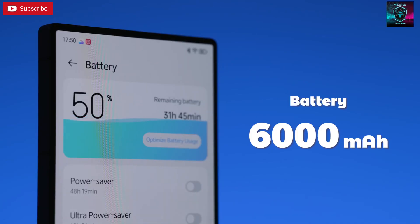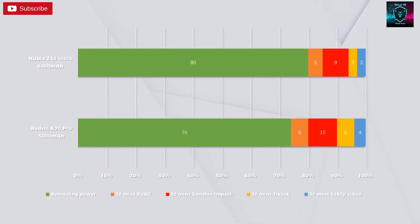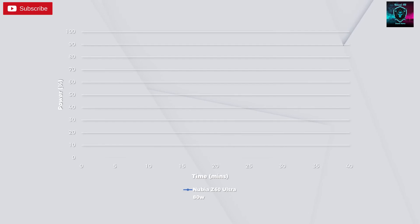Usually we talk about battery life at the end, but with this phone I'm going to tell you how great it is right now. If 5,500mAh is considered a really big battery, the Z60 Ultra's 6,000mAh battery is simply massive. It has the longest battery life we've ever tested in a non-gaming phone — we did unboxing, gaming, camera, and benchmark tests and it still didn't need to be charged. Unfortunately, the Z60 Ultra doesn't have big charging power — it's only 80 watts and doesn't have wireless charging, which is probably to balance out the big battery.